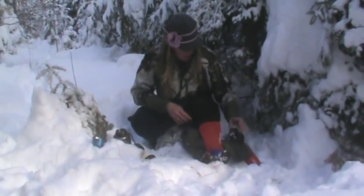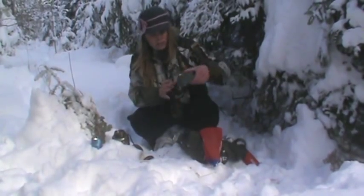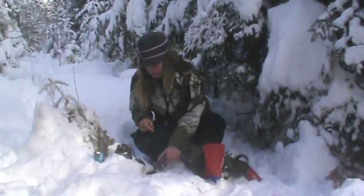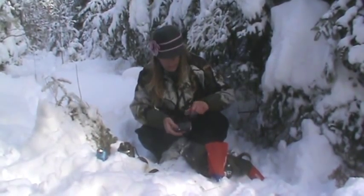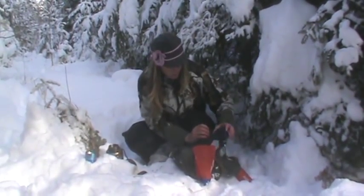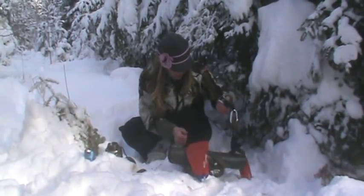Over here I've actually taken an old Altoids tin and made some char cloth. You use 100% cotton, poke a little hole in the top, and you've got char cloth. I've put it in an old BlackBerry holster from one of my old BlackBerries. I also have another fire starter here.